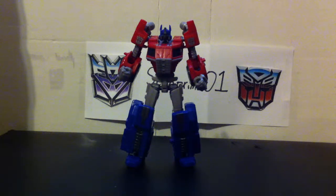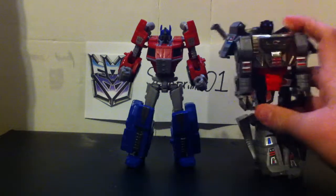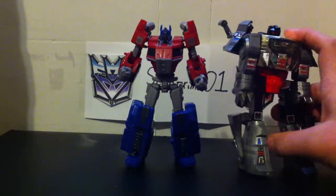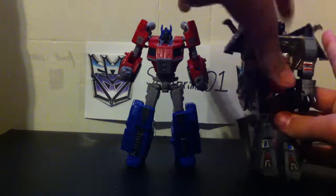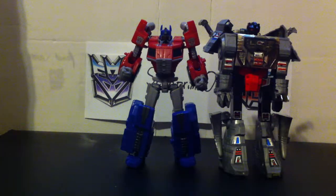Now for a size comparison, we use G1 Grimlock again — mine's a little beat up. They're basically the exact same height; Grimlock's a tad taller. But you know, he was in the video game too, so — actually he's a good bit taller.